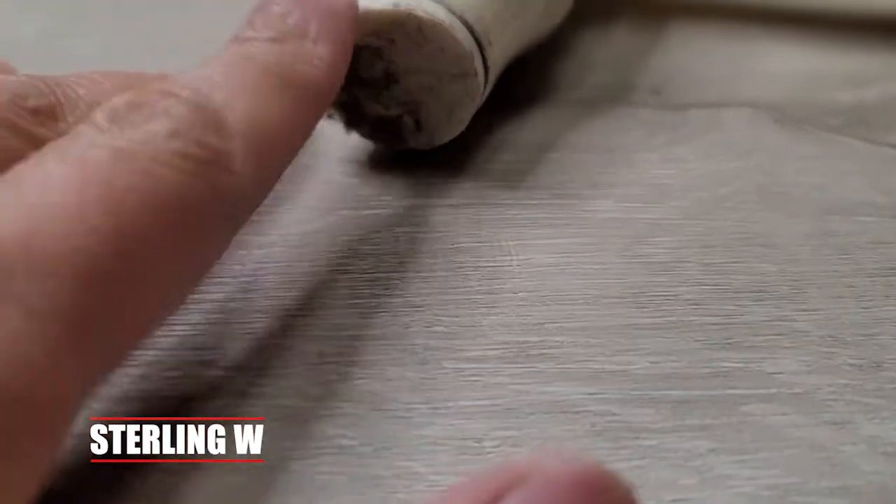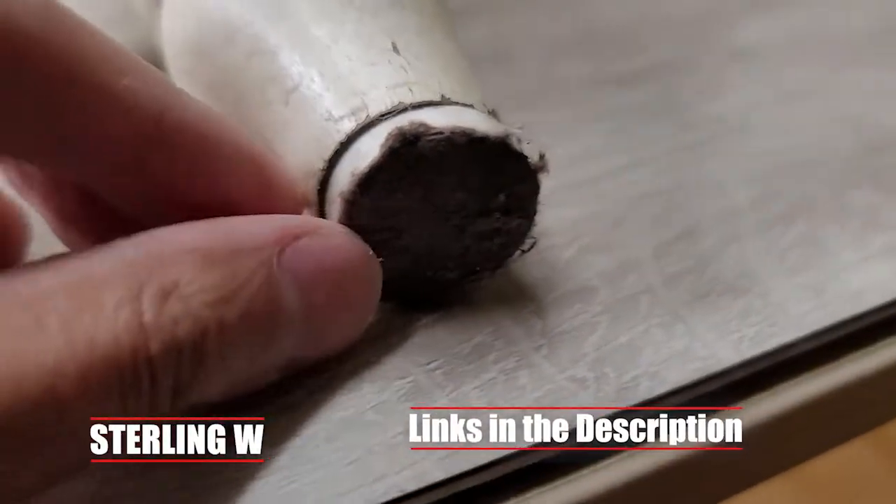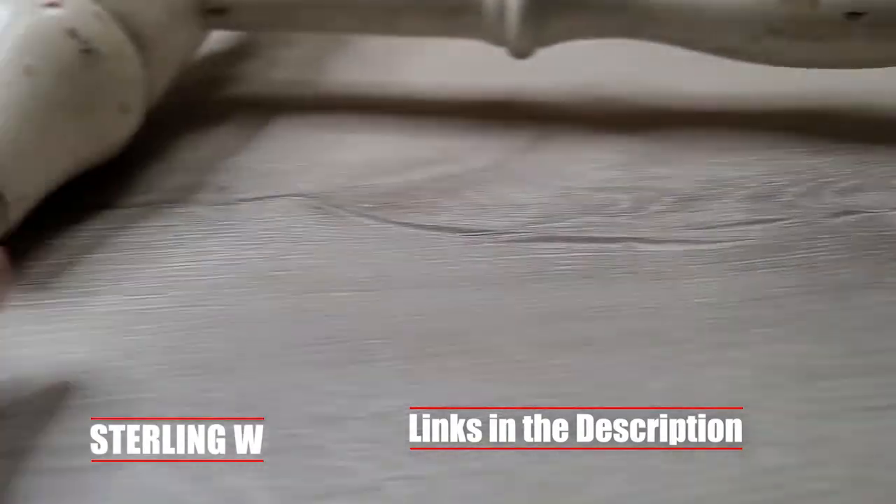I'm going to basically take a pliers and take this off and replace it with just standard half-inch felt pads with plastic tacks that go on it.